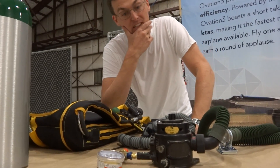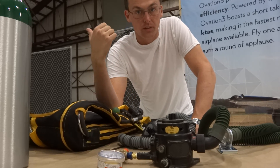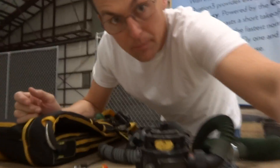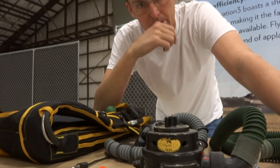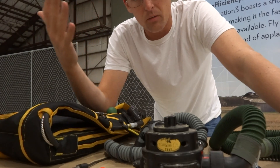Tonight we are installing an oxygen system in the Thunder Mustang for an upcoming test this week. This seemed like a good chance to review some of the equipment that we carry and why we carry it.